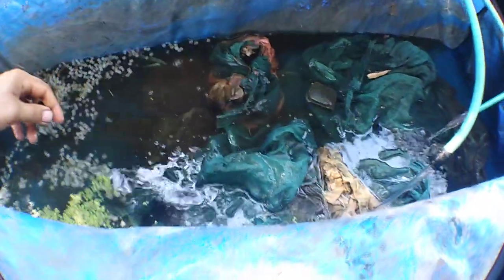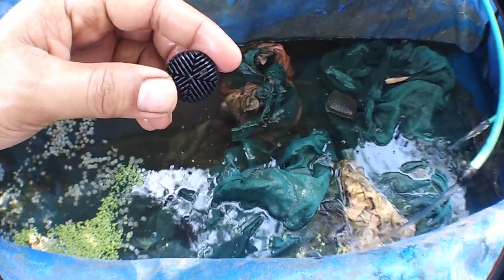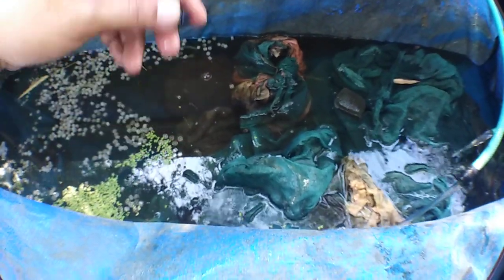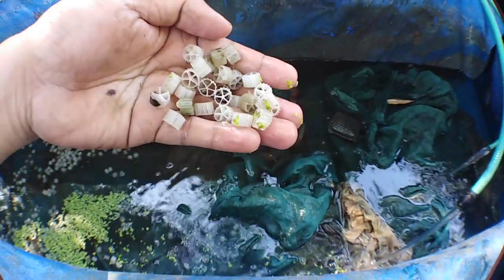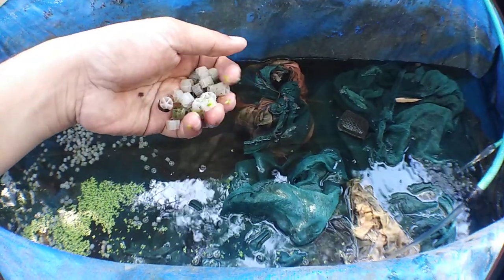There are bioballs and also lava rock inside for biological filtration. Bioballs have plenty of surface area for beneficial bacteria to live. I also have K1 media — also called moving bed filter media.